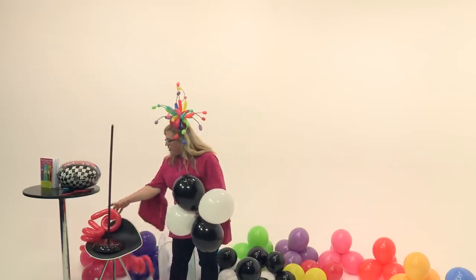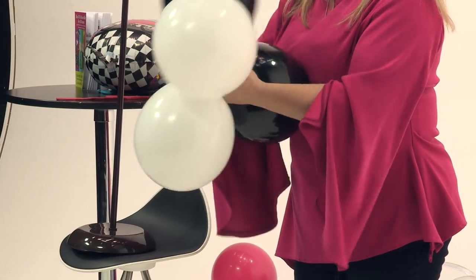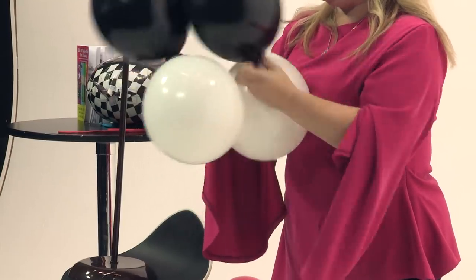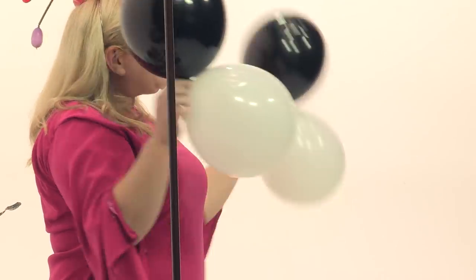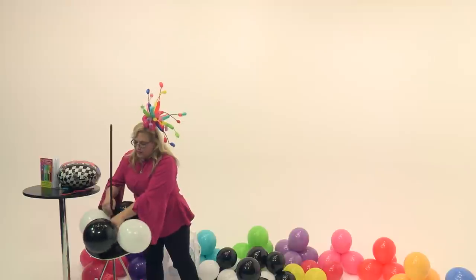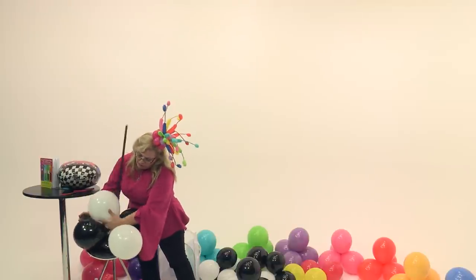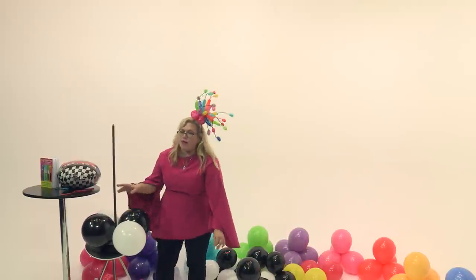To start, we've got our quad, which is made up of two duplets. A duplet is two balloons tied together, and so we take two sets of two balloons tied together, put them together, twist them together, and now we have our quad. For this one, because it's a race car theme, we're going with a black and white motif — black, white, black, white.